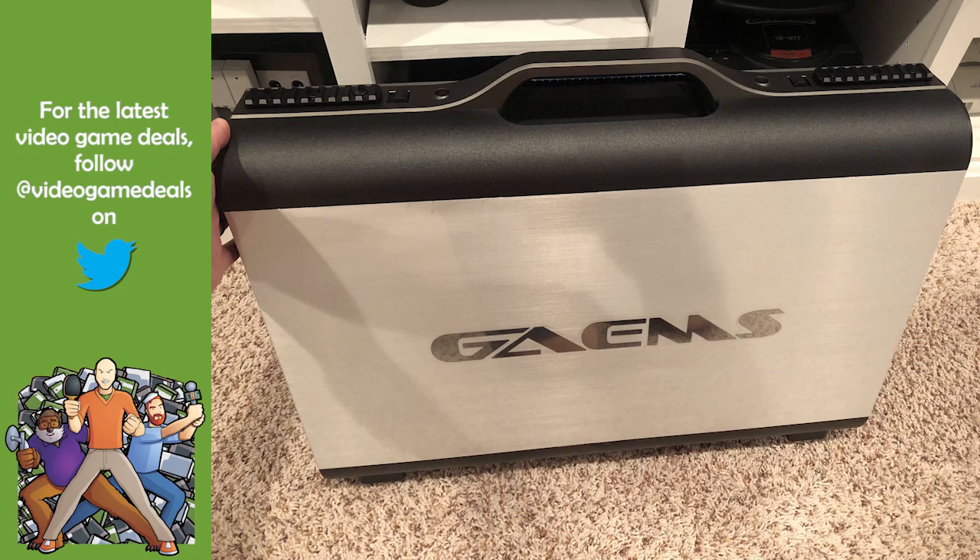We have a product review coming up. We saw GAEMS — G-A-E-M-S — their products at E3 for just like a half hour meeting where basically it was a lot of talking and not a lot of hands-on. So they sent me their product for review, like a loaner copy. I've already sent it back at this point.